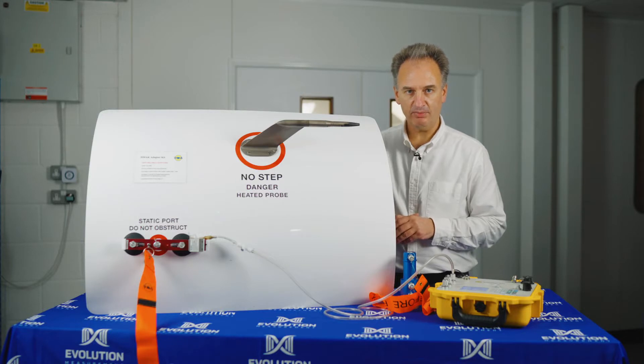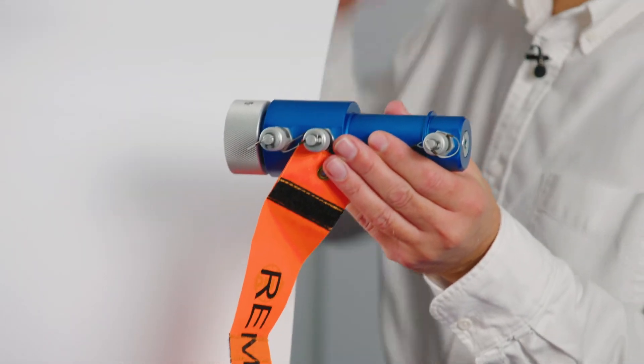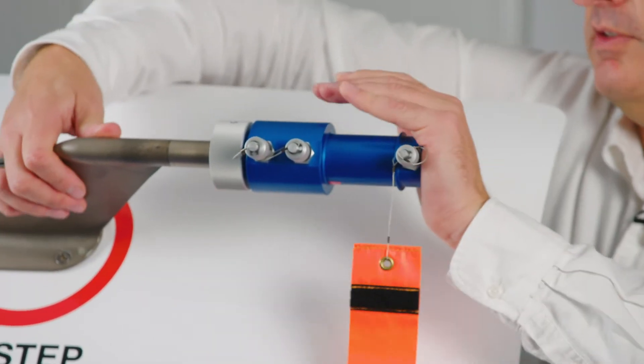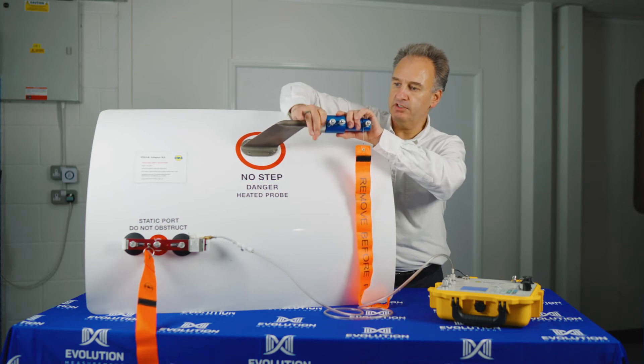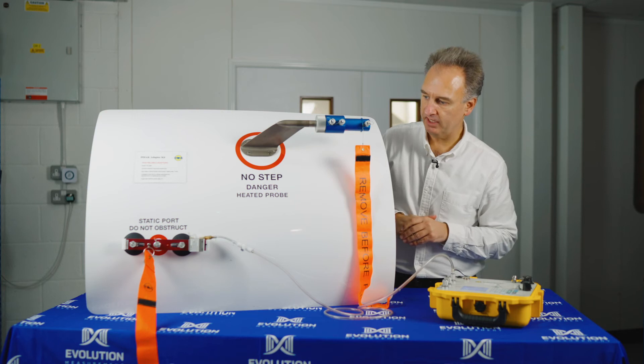Let's have a look in detail at the pitostatic adapter fitment. This has been specifically designed for this type of pitostatic tube. As you can see, it's very easy to fit the tube and then lock it in position with the appropriate fitting. No additional tools are required, and then we have a straight connection available to us for the air data test set.